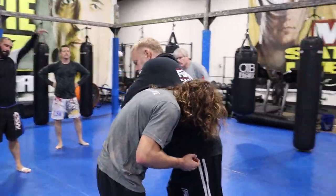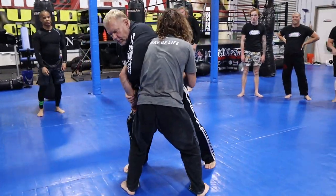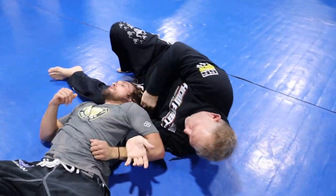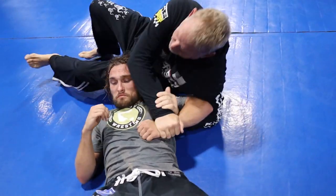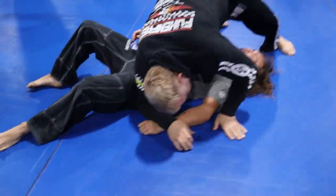Now all I'm going to do is just hold me up. Slowly, slowly. Bam. You can either leg scissor right off the back, or you're just going to pop, come back on top, and then walk around in a circle.